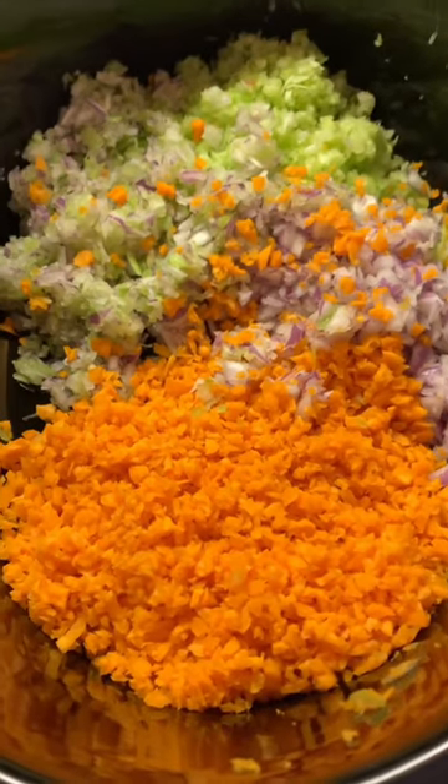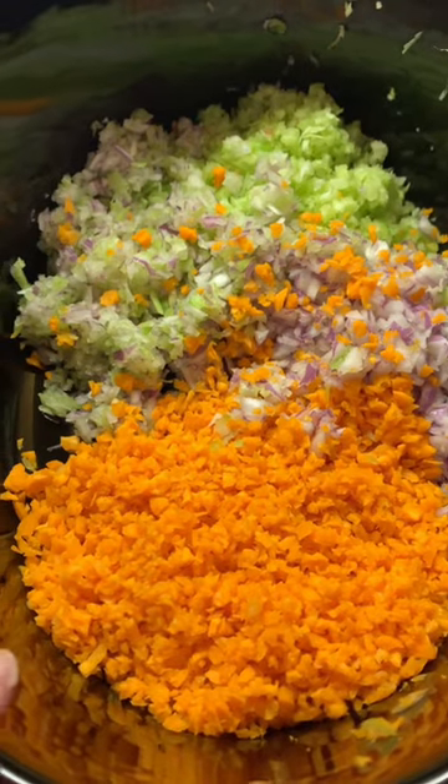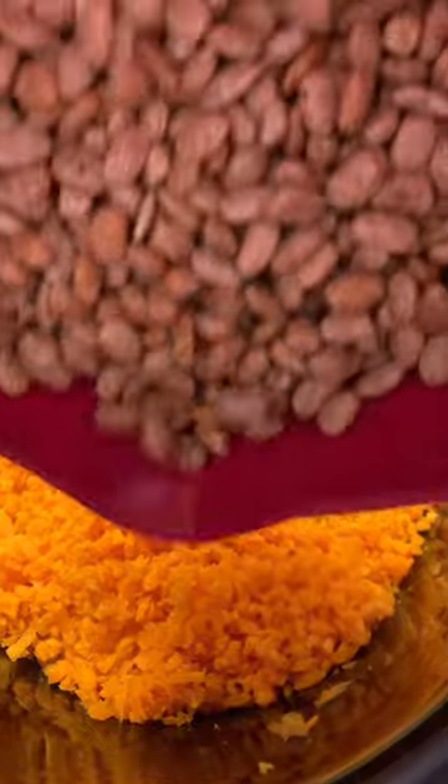In a crock pot, I used a food processor for a couple of stalks of celery, a couple of carrots that I peeled, and a whole red onion — just so it's finely minced. You can dice it by hand if you want, but I ain't got time for that. Pop that in the crock pot.